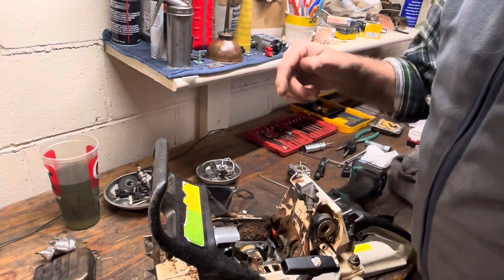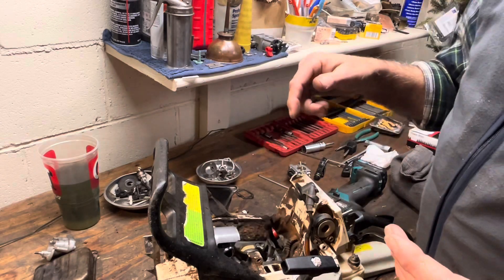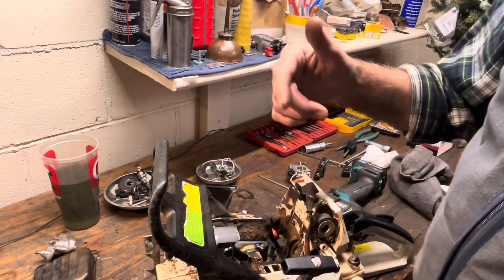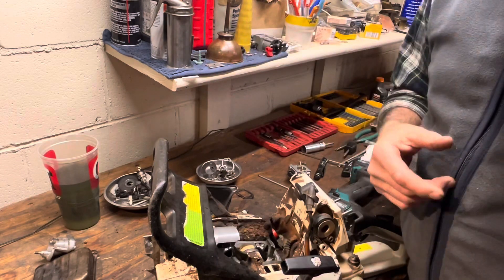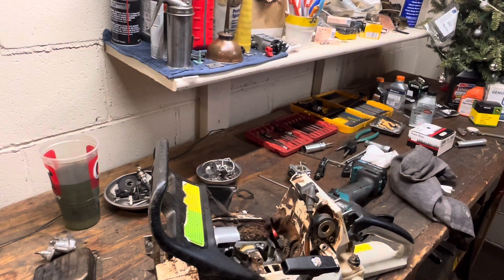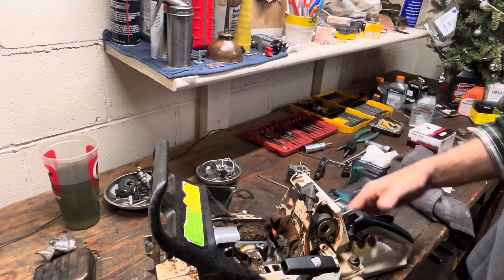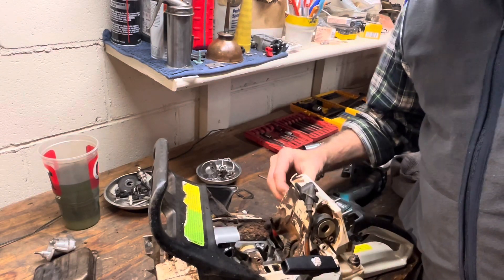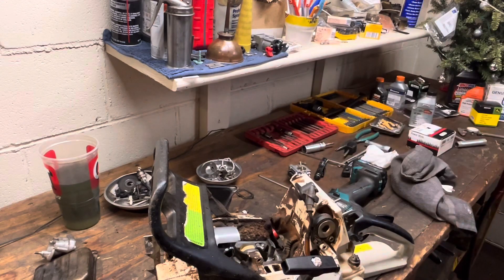I'm going to get all this tidied up, sealed up, put back together. I am going to run it and test it before I hand it back to the guys, but I've got to get a handful of other saws put together so they can be ready to go on Monday. Thanks for sticking around with me. If you enjoyed this, throw me a like - that's all I ask. Just a like will go a long way. Thanks y'all, have a great day.